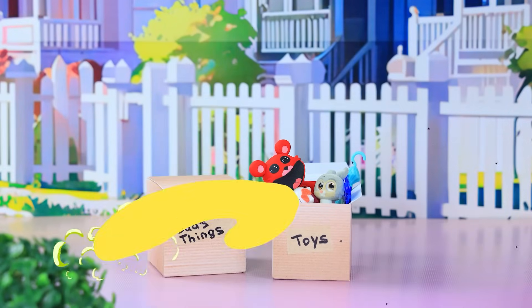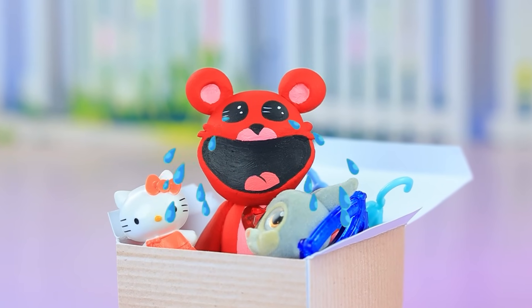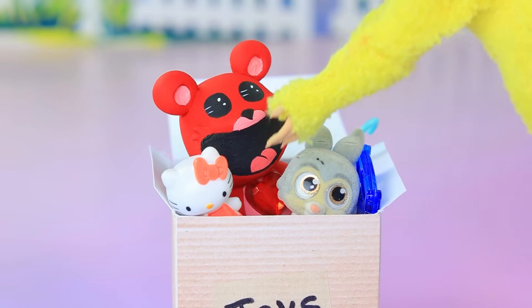You forgot something. You will come back, right? Looks like not. What's in here? I'll take it with me.